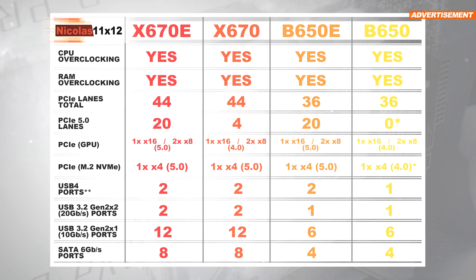As far as overclocking is concerned, AMD does not restrict any manual adjustments regarding clock speeds whatsoever on any of the mentioned chipsets. Same goes for RAM overclocking — we're pretty much free to do whatever we want. The first difference shows up with available PCIe lanes in total: while X670E and X670 both offer 44, B650E and B650 only offer 36. Things get interesting with PCIe 5th generation lanes — X670E in total offers 20, X670 only a measly 4, B650E all of a sudden 20, and B650 in a worst-case scenario 0.